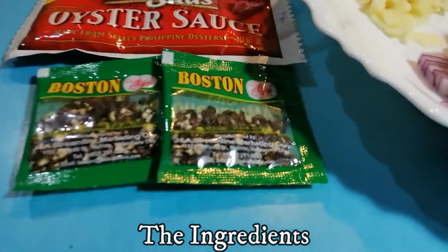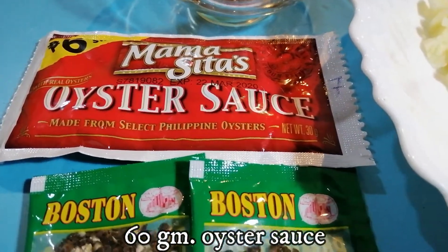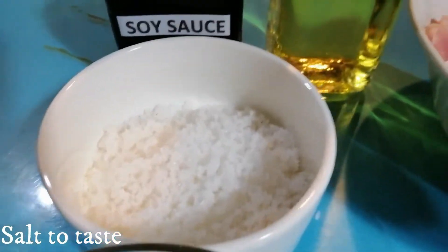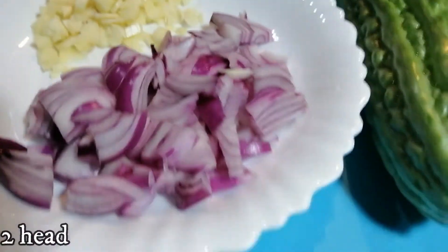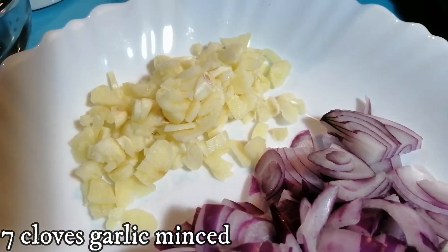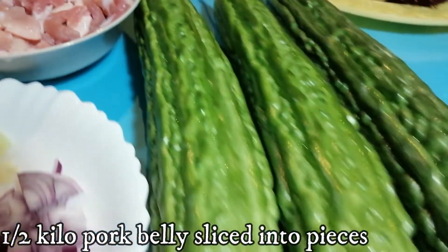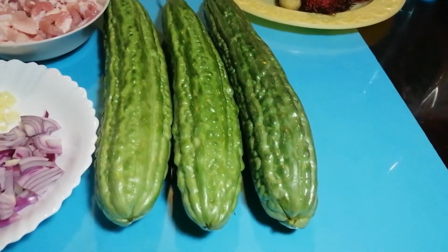Let's begin with the ingredients: ground black pepper, oyster sauce, one tablespoon of fish sauce, salt, soy sauce, cooking oil, two heads of chopped onion, seven cloves of garlic, and the protagonist — half a kilo of bitter gourd, or ampalaya.